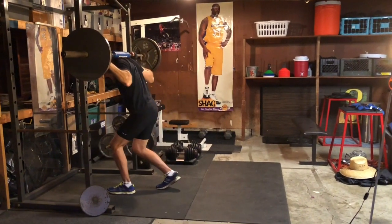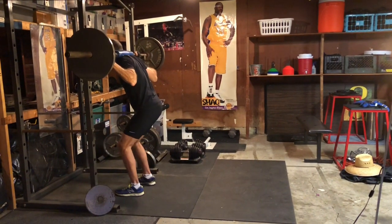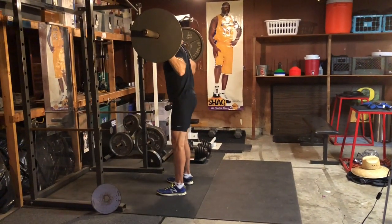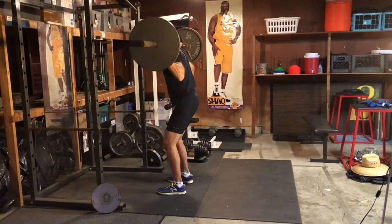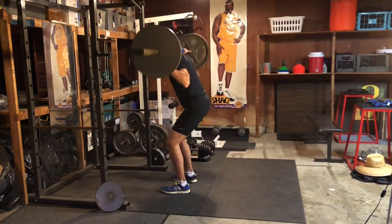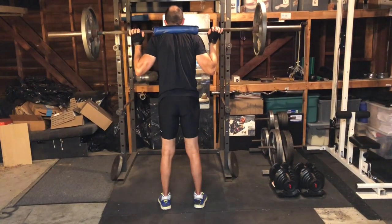Quarter squats are a great exercise for runners. You'll get more bang from your exercise buck doing quarter squats than full squats or half squats. It makes sense when you think about it — we runners don't actually bend our knees that much when we land with each stride, so we'll only need to strengthen them for the amount of bend we get out of them.